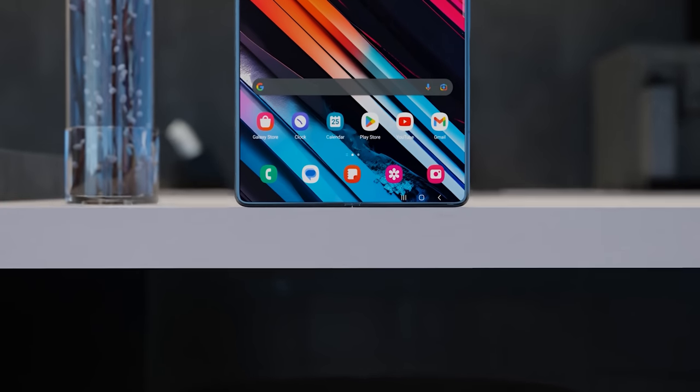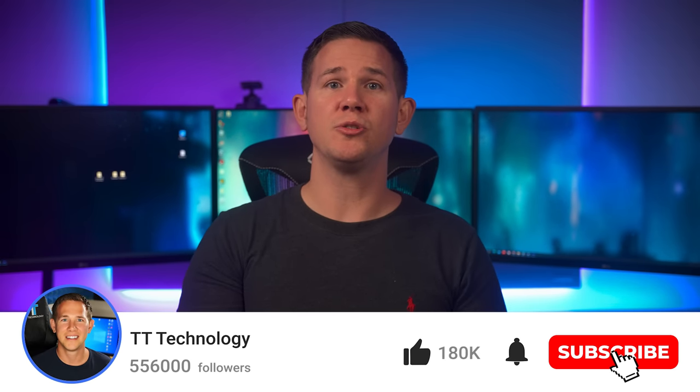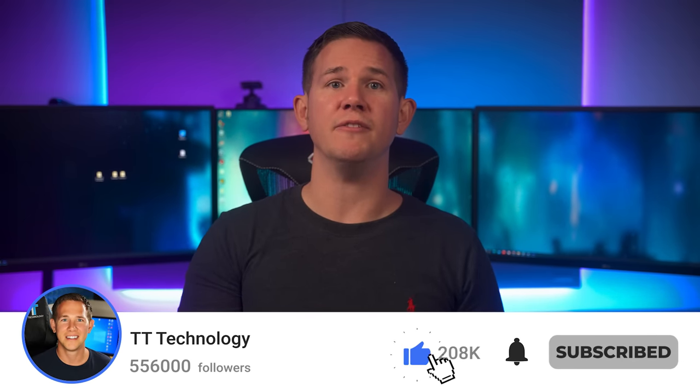I actually ended up returning my Z Fold 5 because I couldn't get on with the narrow cover display, so I'm very happy to hear that this may be getting wider. We are still a little bit away from the official launch, and as soon as anything else comes in I'm going to be sharing it straight away — so make sure you subscribe so you don't miss a thing.